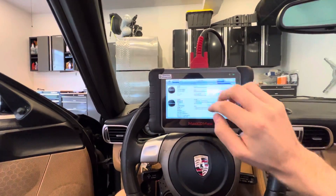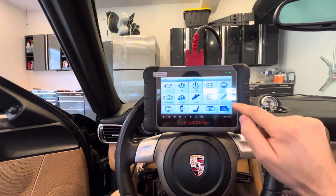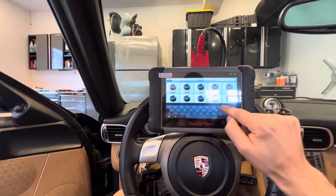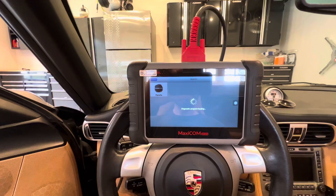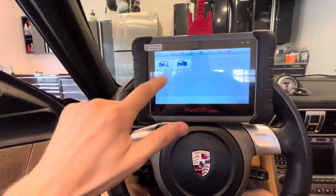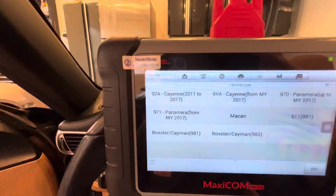Let me show you what I found, unfortunately. So you go into Service, then Brake Bleed, and you can go to Porsche — and these are the only cars you can do this with.